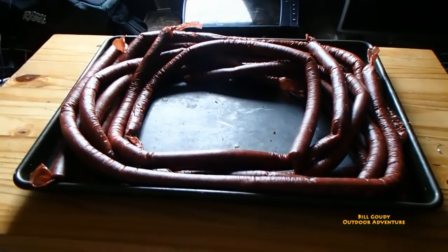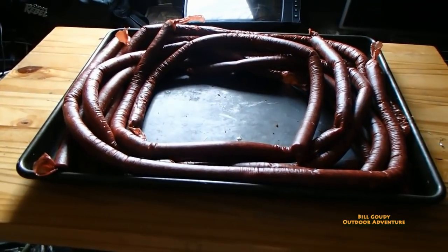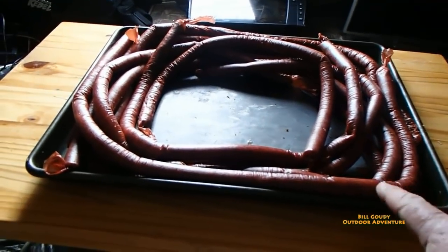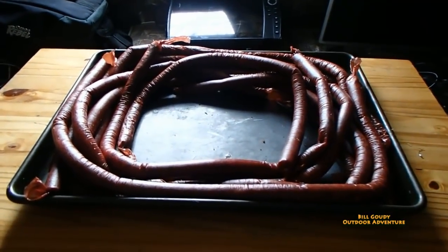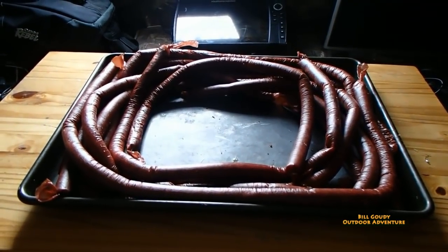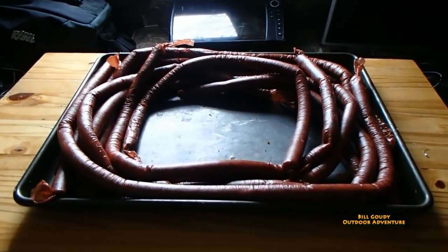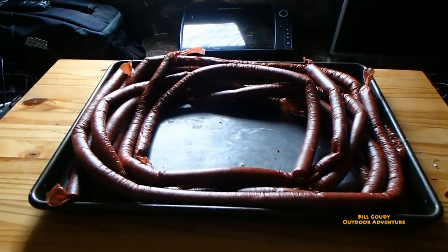There's the finished product — five pounds of snack sticks. I'll put them in the smoker and set it for about 180 degrees. I'll put the probe in and get that to 160 degree internal temperature — it's got pork in it. I'll start pouring the smoke to it right away. It takes maybe a couple hours at most to get those done. Then right after they hit 160, I take them out of the smoker and put them in an ice bath — ice water — and wash them down. Man, those are good.